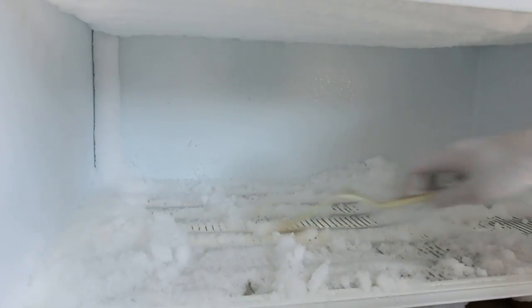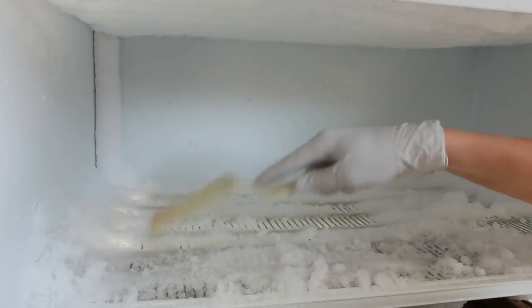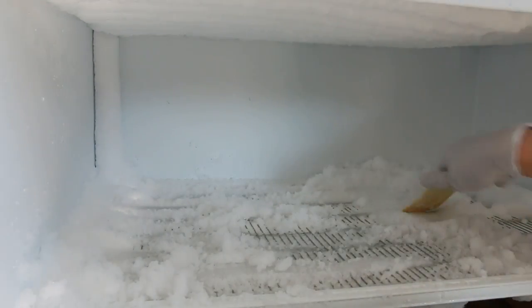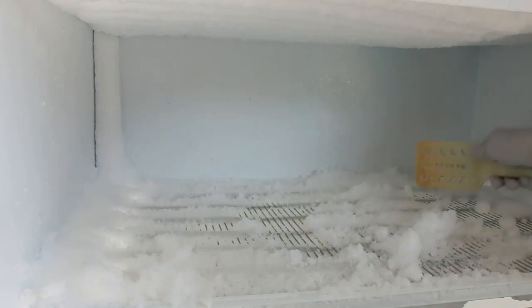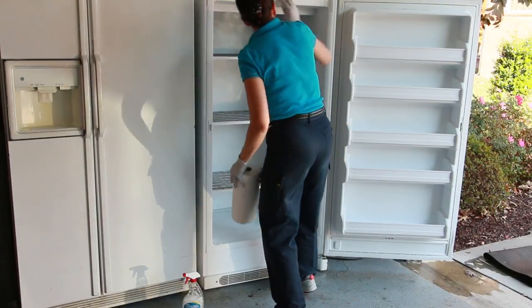Whether you use a hairdryer or let it thaw naturally, chunks of ice will become loose. When they're loose, take that rubber spatula and give it a little push. Make sure you don't scrape the little wiring or tubes inside the freezer, because you can damage them — that's why we use a rubber spatula, not to damage the freezer elements. This is just to chunk and loosen the ice so it falls and you can scrape it out. Once loosened, scrape it out and dump it on the sidewalk or driveway — it's just water, it will melt. Once the entire freezer is cleared, take your towel and wipe out all the loose extra water.